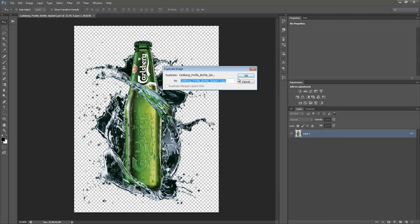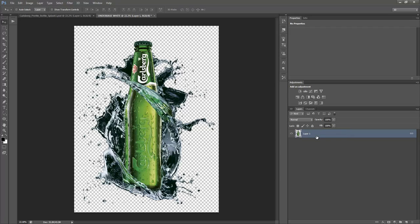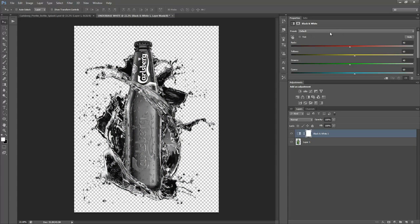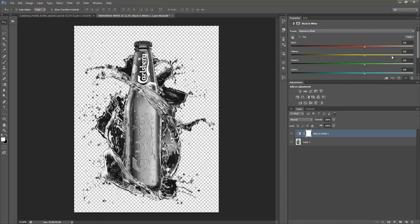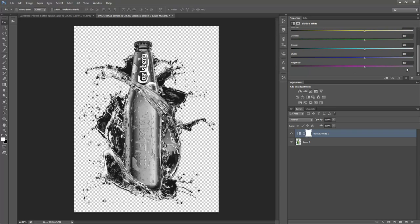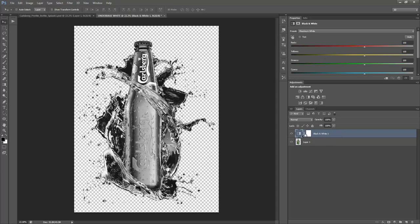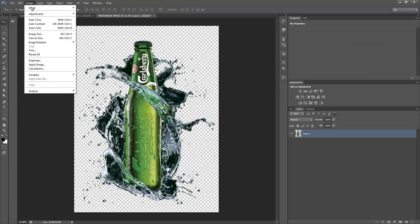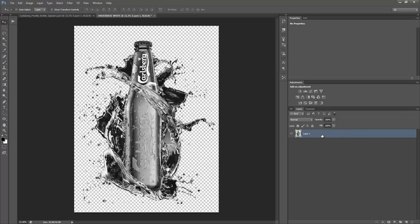First, I'm going to duplicate this document and call it the underbase white. We're going to take this layer and apply a black and white adjustment — we'll choose the preset 'Maximum White,' which forces all colors in the artwork to white except for black. Then we merge those two layers with Ctrl+E. Actually, let's do this destructively: trash that layer, go to Image > Adjustments > Black and White, use the Maximum White preset.